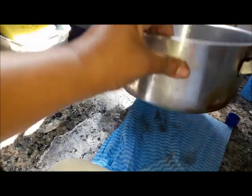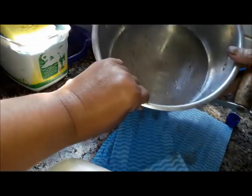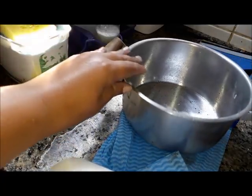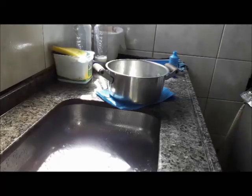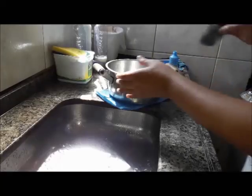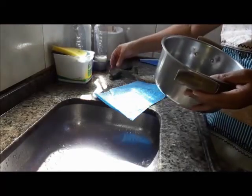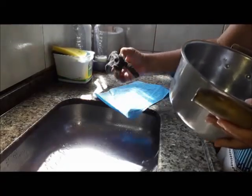Gente, podem usar! Vocês vão recuperar a panela de vocês. Isso aqui é bom pra quem usa muito a panela de pressão, o fundo assim. Olha a parte de dentro como está. Eu posso dizer que chegamos ao ponto final. Eu usei dois pedacinhos de bombril.